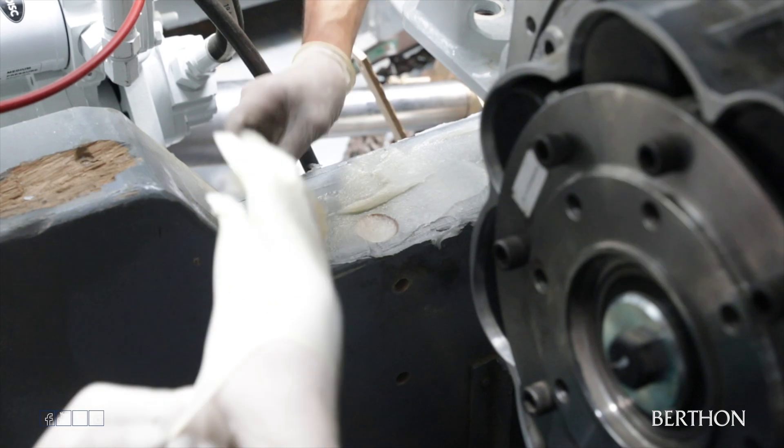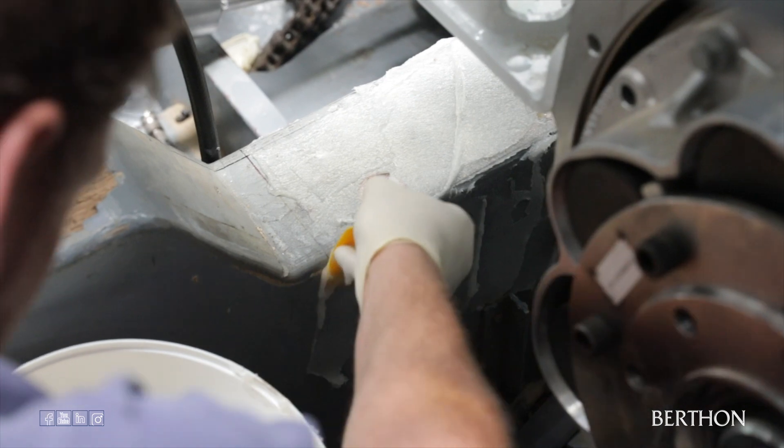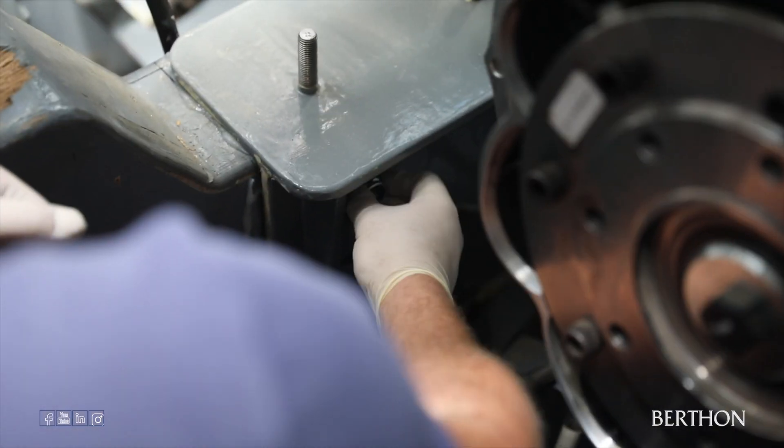Again, you will see Kev using the fiberglass bog mix, covering the whole surface area underneath the bracket. We will leave this for two days in order for the mix to fully harden. The forward brackets are then fitted into position and bolted into place.